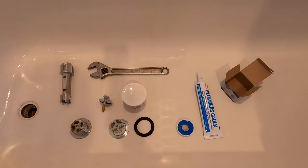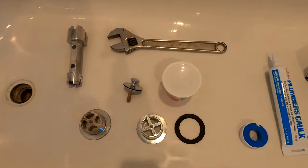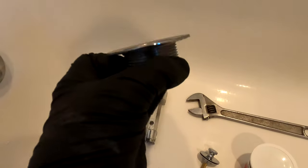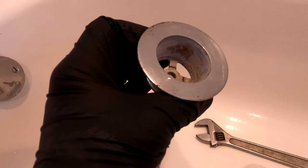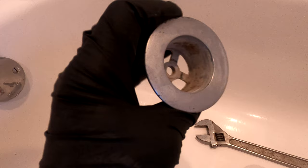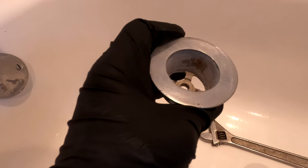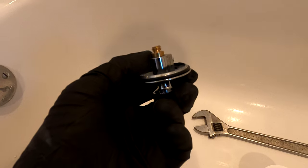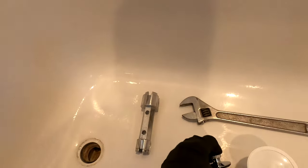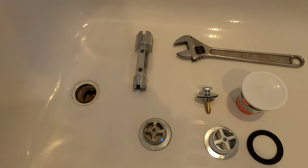Today we are doing a quick project to replace a bathtub drain assembly. This is the original, which I removed just moments ago, and it is just nasty and corroded. But that's not the problem. The problem on these is oftentimes the drain plug — it either gets kicked or nudged, and then it gets lodged such that it won't lower, or the shaft gets bent, or something happens to where it no longer works. It's 13 years old, this one.